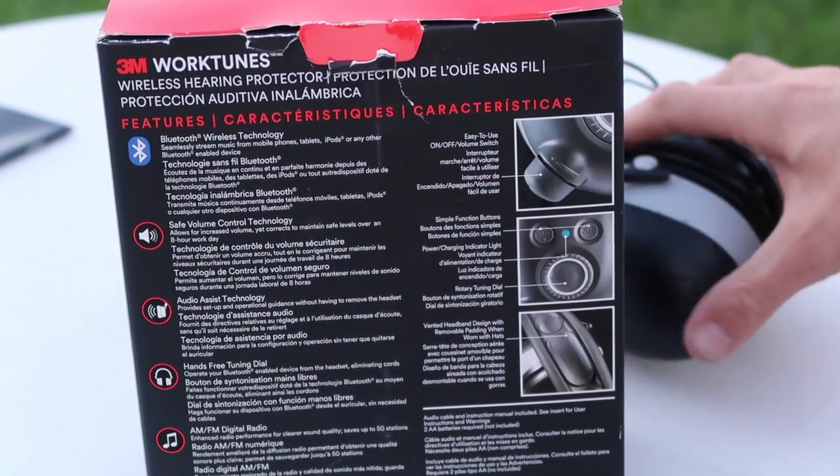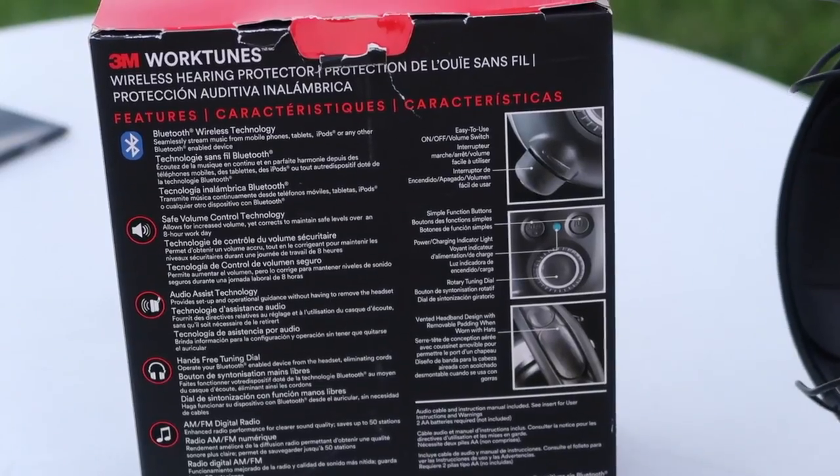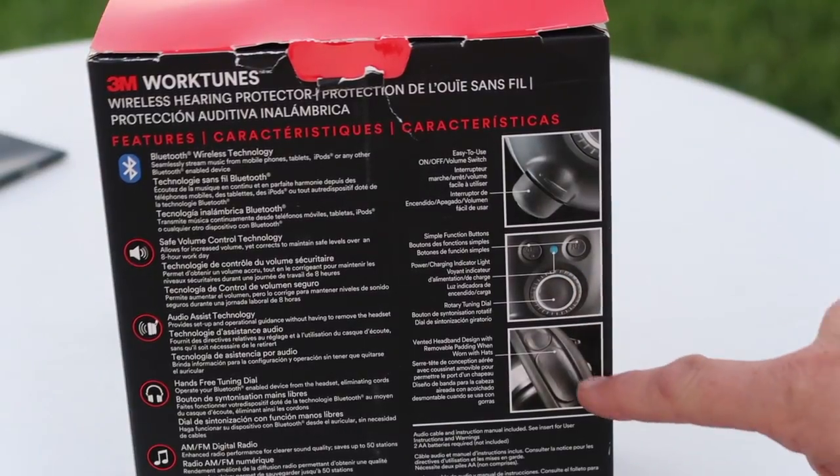There's an easy on/off volume switch — this little knob right here. You push it in and hold it to turn it on, and the same to turn it off. It has a simple function button, and as mentioned, there's no digital display — it just walks you through real easy.